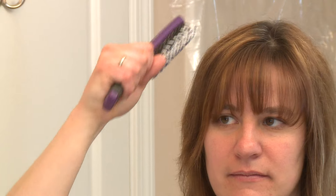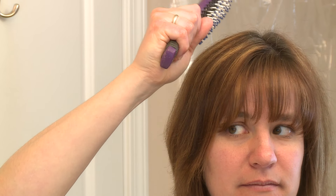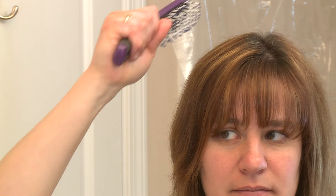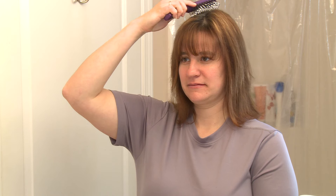Then I put the brush farther back on the side of my head at the top and pull it down through my hair and away from my body. I put the brush back on the top and do it again until all the tangles are gone. I have brushed my hair.